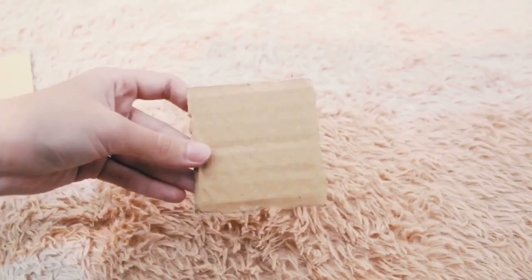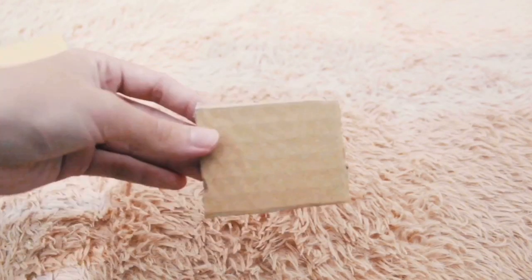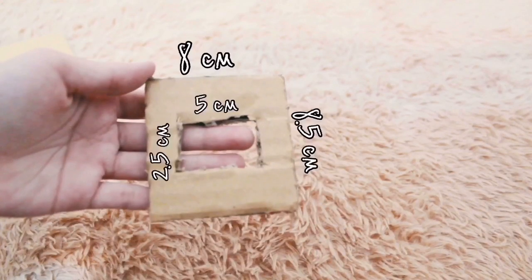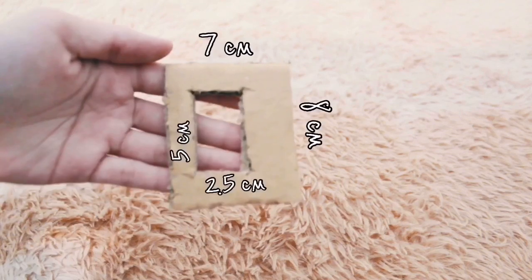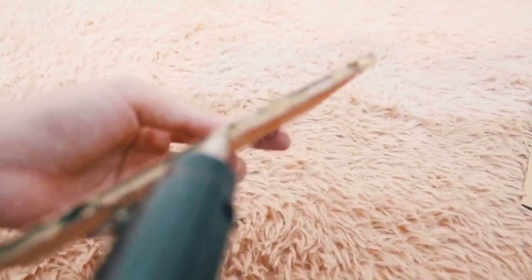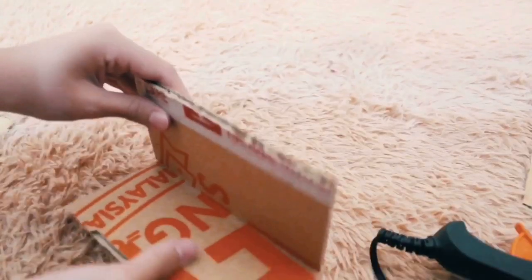These are the measurements that we need to make the candy dispenser. First, glue the three components. By the way, be careful with the hot glue gun.